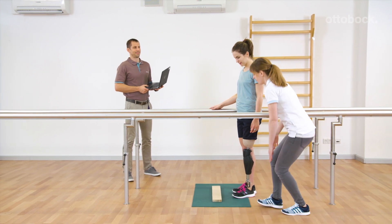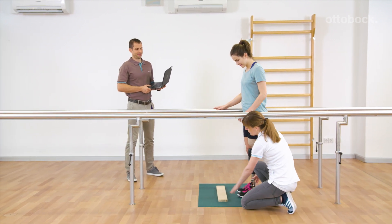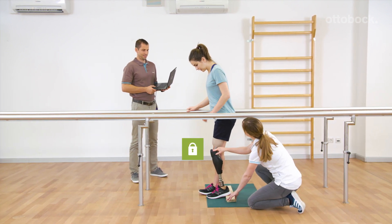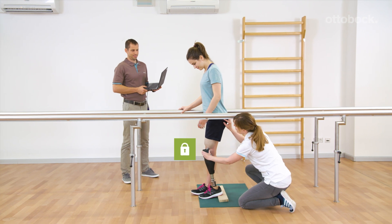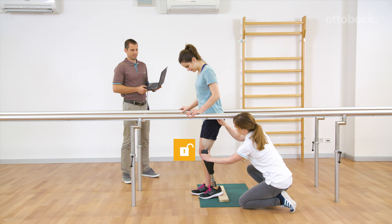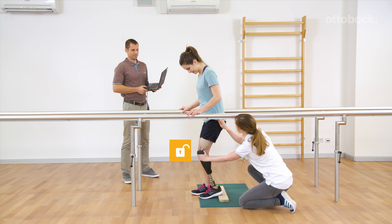Intuitive stance function: if the knee joint is slightly flexed, loaded and not moving, it blocks in the flexion direction. For deactivation, backward or forward movements, knee extension, or unloading is necessary.